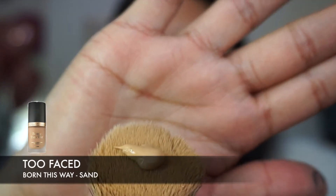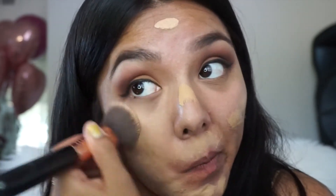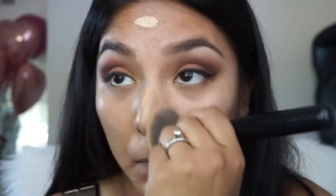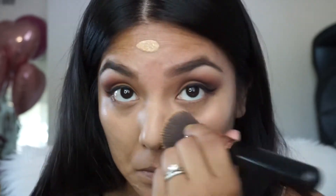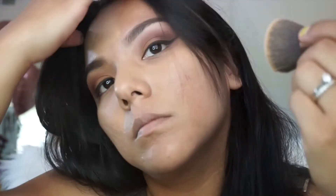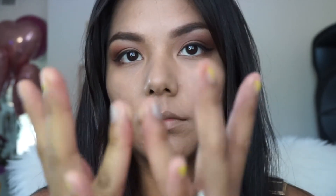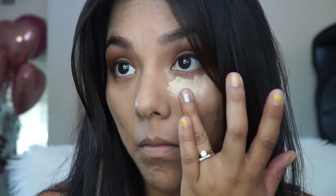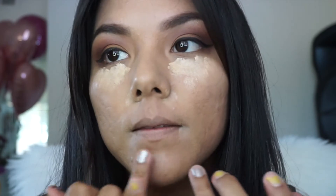Here I'm applying my foundation and this is the Too Faced Born This Way foundation. So far I like it — it does give me full coverage. The only thing is it is too light for me, but the reason I got it a shade lighter was because I was told that this foundation oxidizes throughout the day and will darken up on me. I place my concealer under my eyes where I need it the most, and anything left I apply on the sides of my nose and lips since I tend to get a little bit red on those areas.